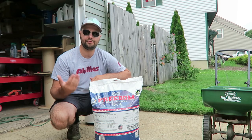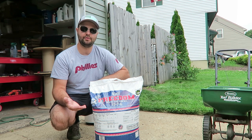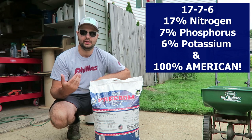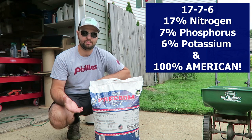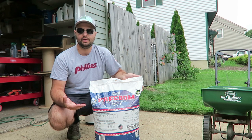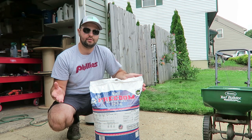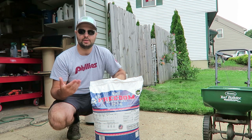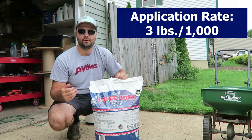This fertilizer is called Freedom by Yard Mastery — they just released it a couple weeks ago. It's a 1776 fertilizer, and it's supposed to take about eight to ten days to take effect in your yard. What's great about all their fertilizer lines — I've used their Flagship in the past — is that it's always three pounds per 1,000 square feet, so it makes it really easy to calculate and apply.